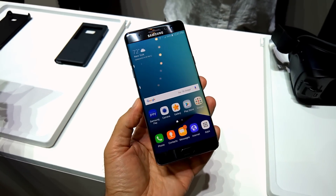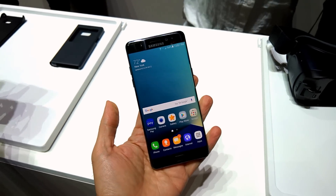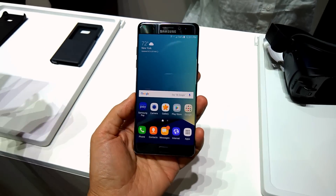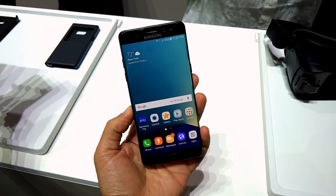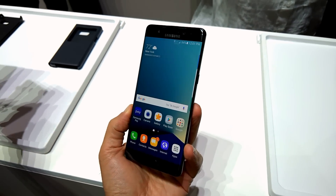The Note 7 is very similar internally to the Galaxy S7. This device has a larger screen — a 5.7-inch QHD screen. They will be available depending on the region with either a Qualcomm Snapdragon 820 or an Exynos processor.